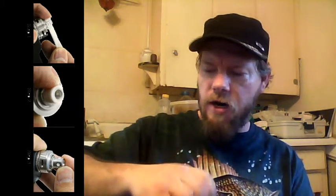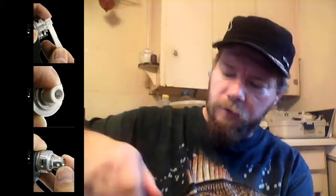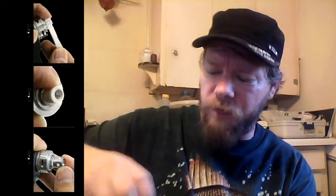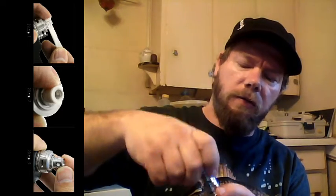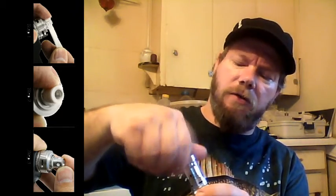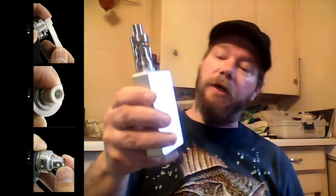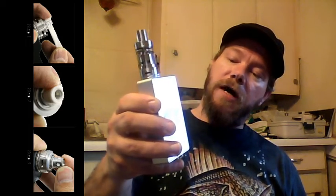It averages out to 5.5 volts. We heated it up. The tank's so warm already — it's not too hot to the touch, but it gets really hot when it gets lower. It went to 0.3 on the SIG. We're going to start it at 5.4 volts.